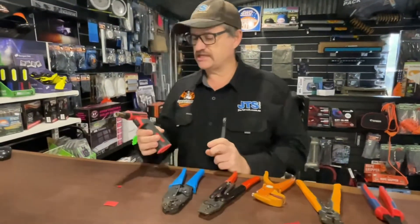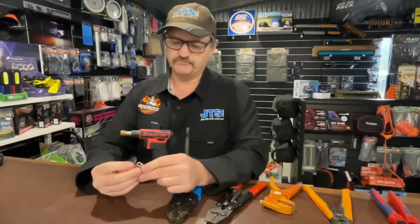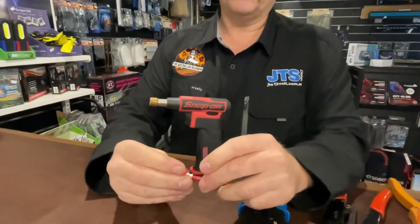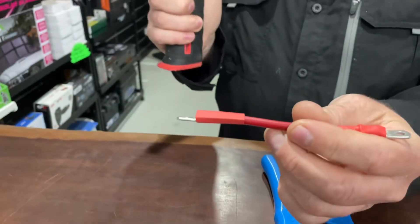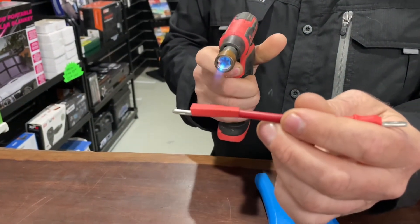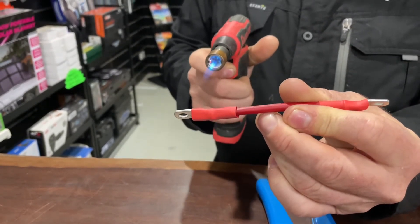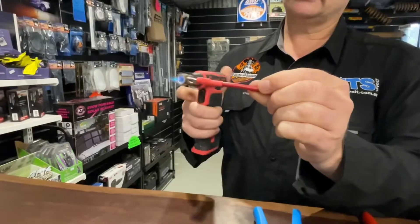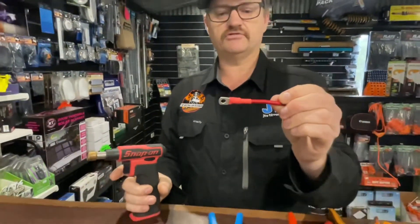The other unit we use is the Snap-on blow torch. This is what we use for doing our heat shrink and also for melting our solder for Anderson plugs. You push the button at the back to start it up and then just work around slowly, keeping a good distance. If you get too close, you'll get burn lines, burn marks. Press the button at the back to turn it off, and there we go — a beautiful insulated crimp.